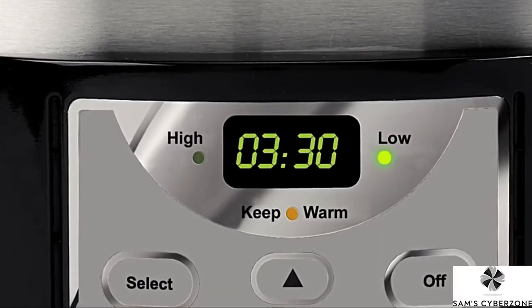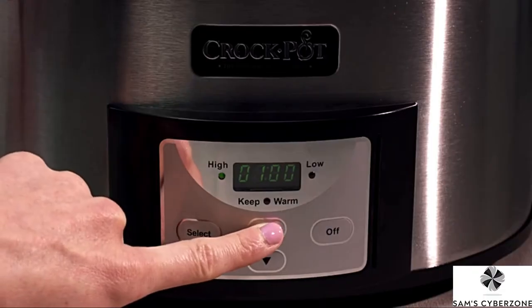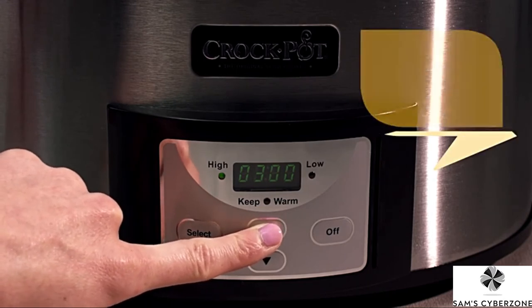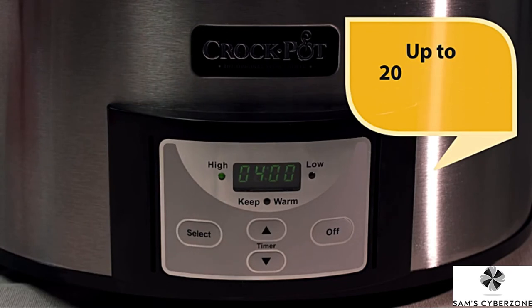Select the high or low cooking temperature as indicated on your recipe by pressing the select button. To set the cooking time, press the time arrows to scroll through the timed cooking options. The time can be set in increments of 30 minutes for a total cooking time of up to 20 hours.